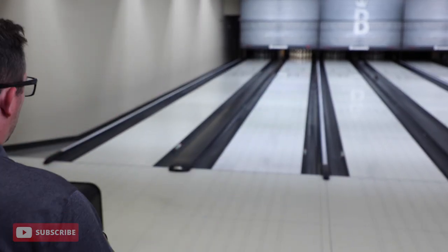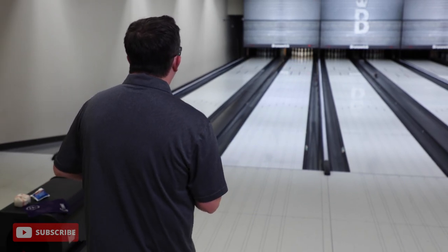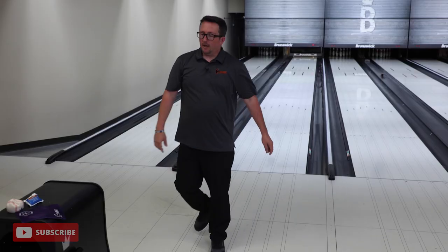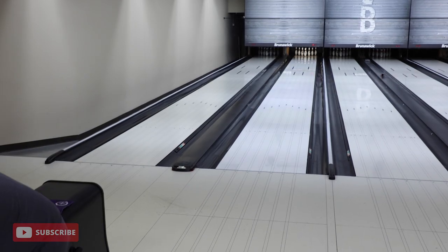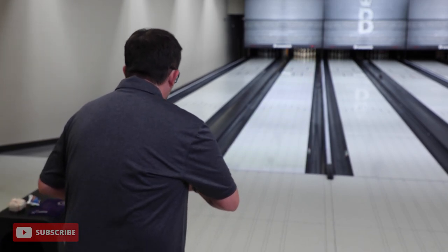So with the Vibe, we call this ball the house shot killer. You keep it in, better from straighter angles — you just kind of keep it in and play through the oil nice and straight. Now what if you try that with a stronger ball? What if you're practicing and you start with your strongest ball? Say we start off the night with Black Widow and try to play that same zone — what's going to happen? Let's find out.